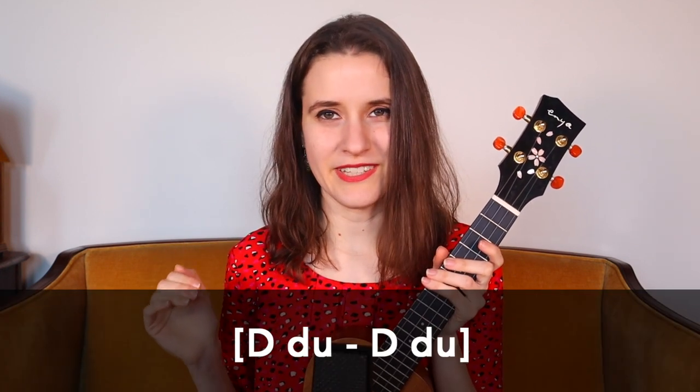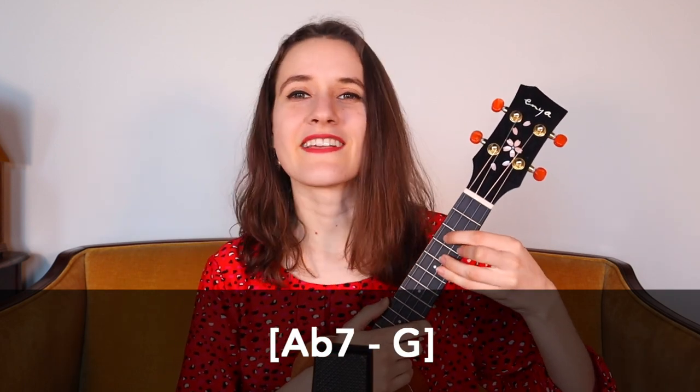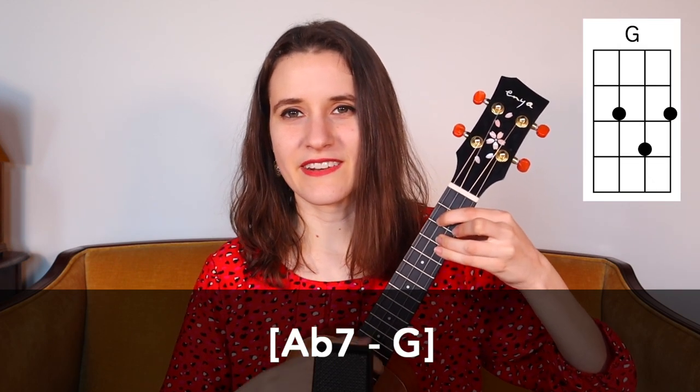And then if you see chords in brackets, we're going to be doing a down, down, up on each chord that's in the bracket. So on A flat and G, that sounds like this: down, down, up, down, down, up.